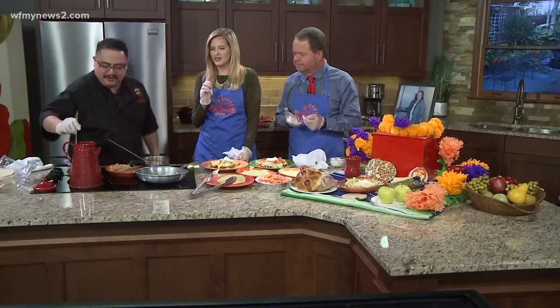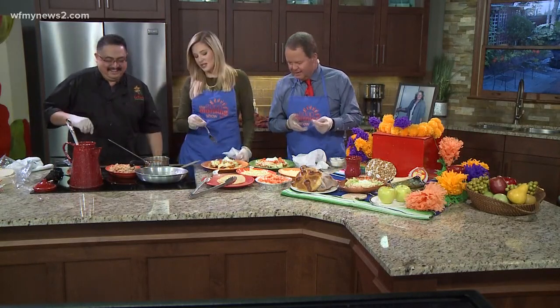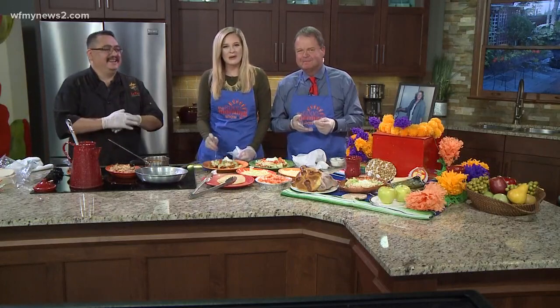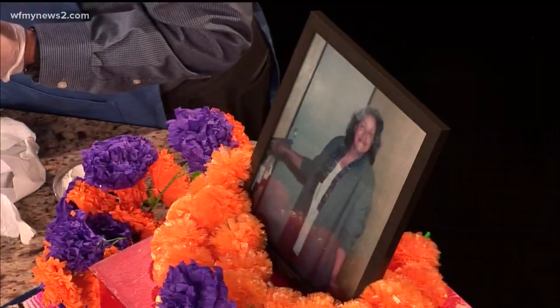Very neat. I love it. Love your tradition. Thank you. Yeah, this is probably what I would have someone leave out for me — that or pizza. But this is delicious. It's really good. We'll be right back with more of the Good Morning Show after this break. Big mouthful there.